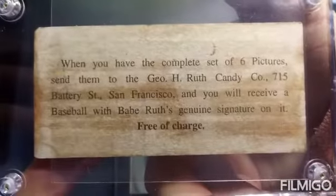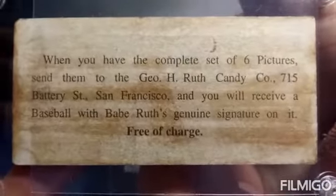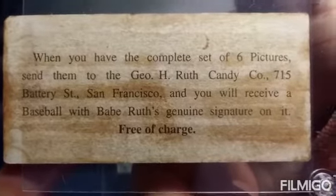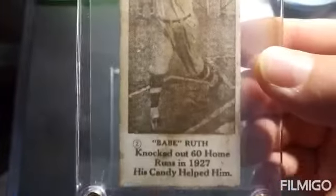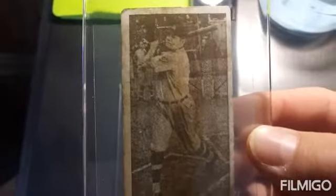I have others in this collection from the same set — you get six pictures. I now have three of these cards from the set of Babe Ruth. I picked that one up for a hundred and ten dollars, and that is a great deal for this card. It's actually in pretty good shape.